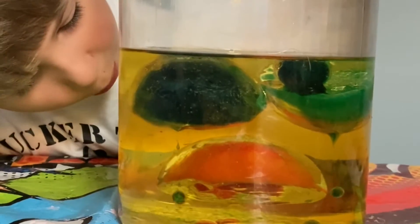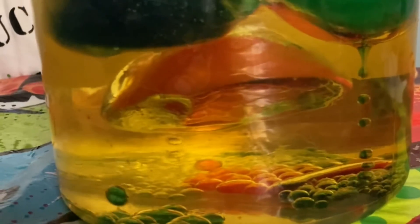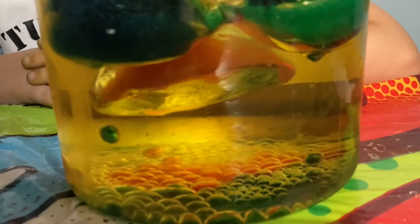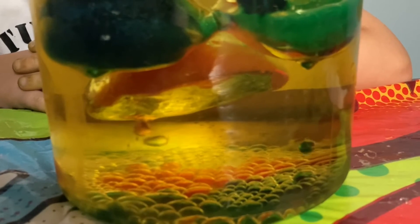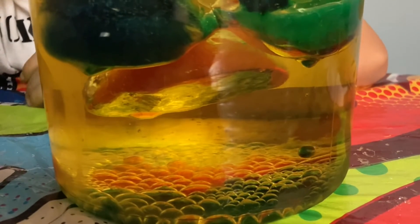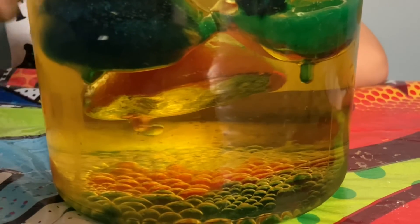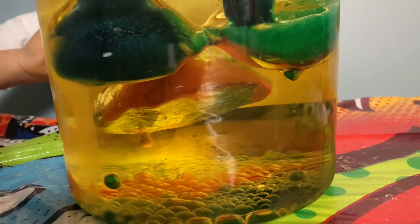You see how the water is dripping? You know why it's dripping in beads like that? Oil is hydrophobic, which means it won't mix with water. You can mix and mix and mix, but it won't combine. So as the ice melts, it beads up and drips to the bottom. Water is denser than oil — that's why it drips to the bottom.